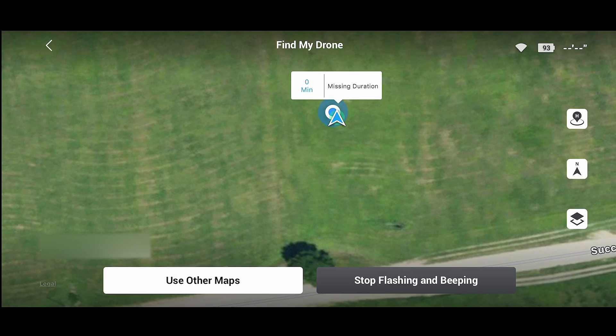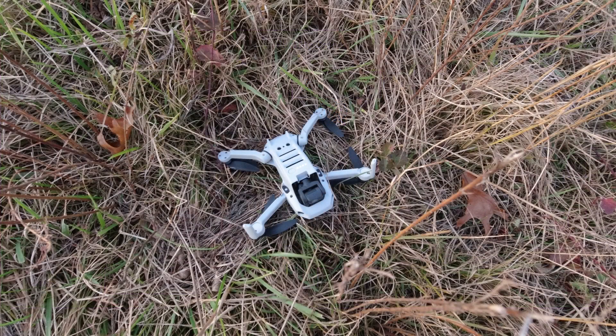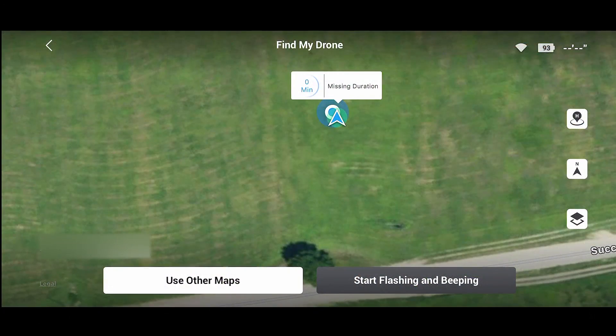See how the dot is right on top of the drone now. Let me turn off the flashing — and there's the drone, safely nestled in the grass. I crashed it a little wilder than that in real life, but that's pretty much what it looked like when I found it. I love this application because it gives me confidence that if I put the drone down in a field I can find it again, put it back in its case, and have it ready for the next day of flying.